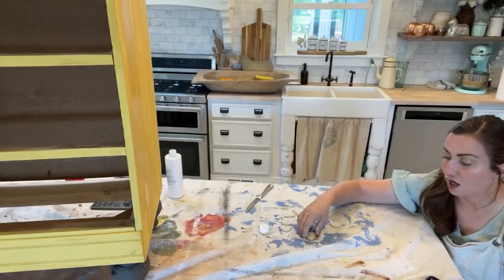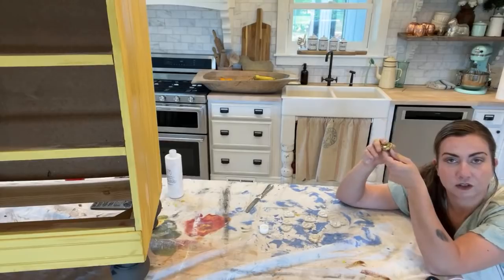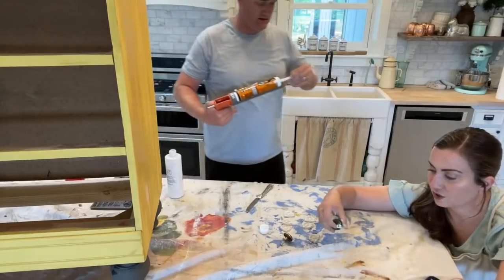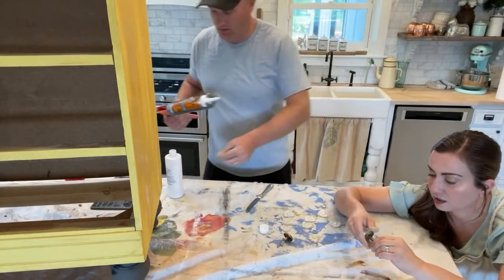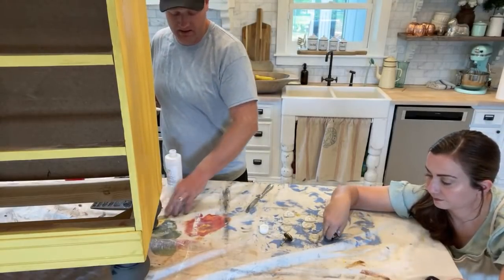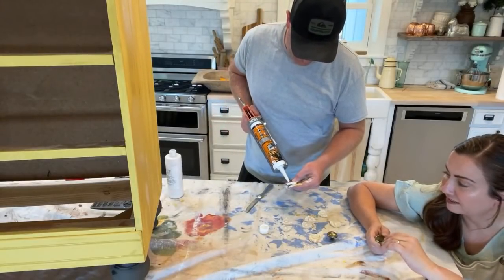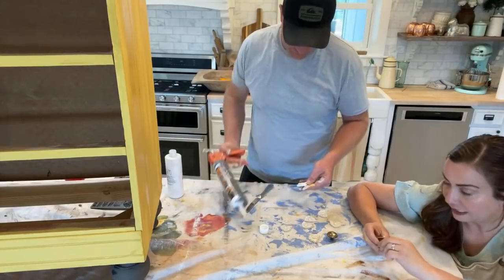Zeb has these all cut out now. These glue tubes are about 11 to 12 bucks and they last us a good six months. You guys see how many videos and projects we do — I don't know why we don't keep a backup. Because it lasts so long you're like, 'Oh I'm good,' and then one day you're out of glue.